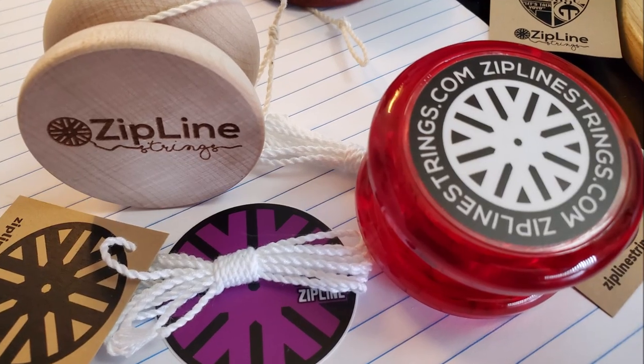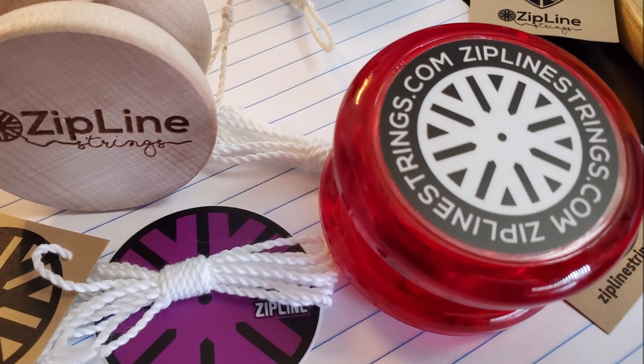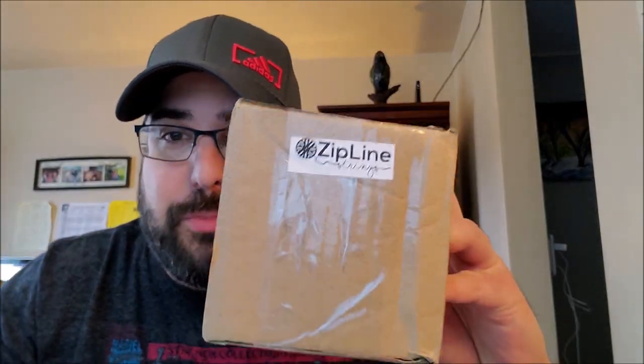What's up YouTube? I've got an unboxing to do today, and I figured we'd have a little chat. So during this time of craziness, I decided that it would be important to do some shopping — bought some yoyos, obviously. Things seem to be shuttered, and I want to support some small businesses. One of the small businesses I decided to support is my good friends over at Zipline Strings.